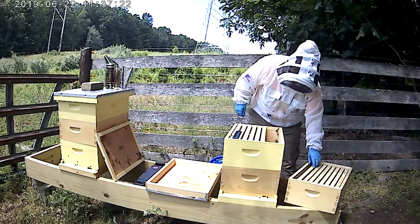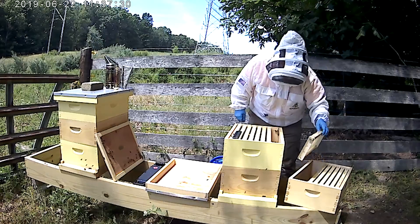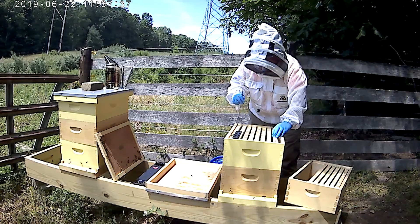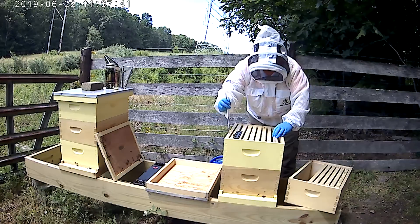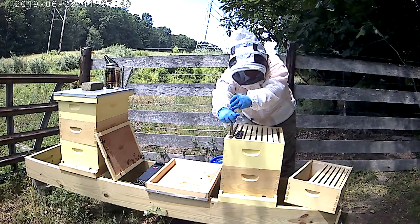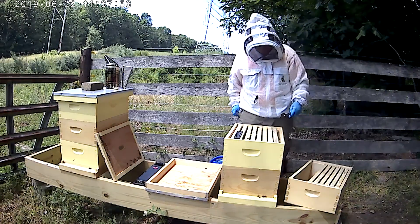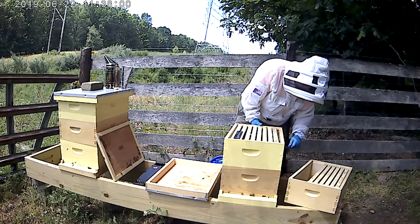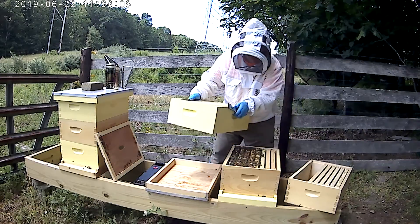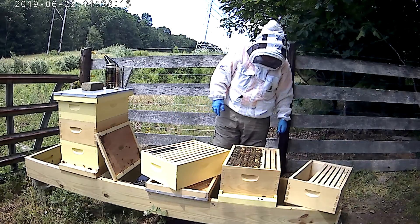I'm thinking about adding two more frames up here because I'm moving the feeder up. Now I've got to move this box down and take it off. You can hear that creaking — that's where they've built it down with propolis. Wow, look at them, they're really cranking.